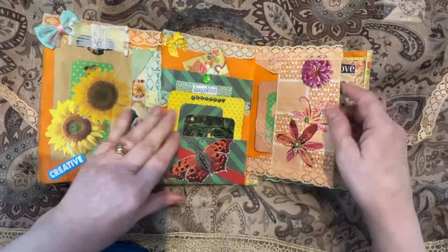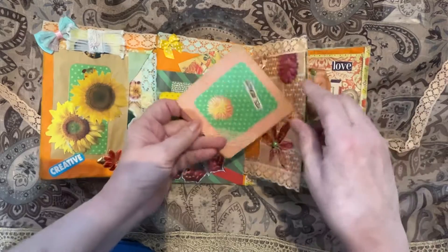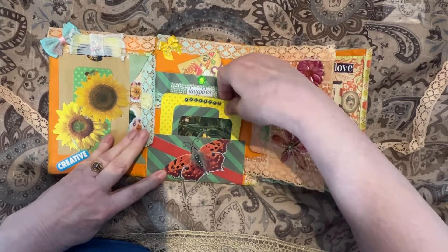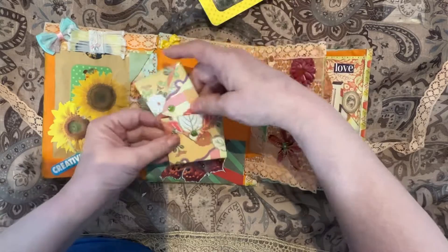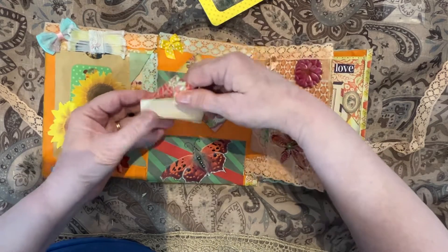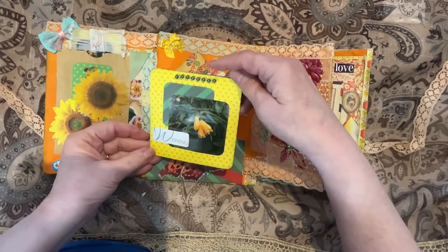This flips open. On this side we have an envelope with a journaling card in it. The bottom pocket has a journaling card and a belly band with two faux envelopes that just flip open to write on them. They just slide in there, and then the journaling card.